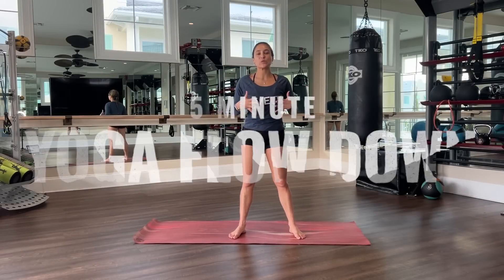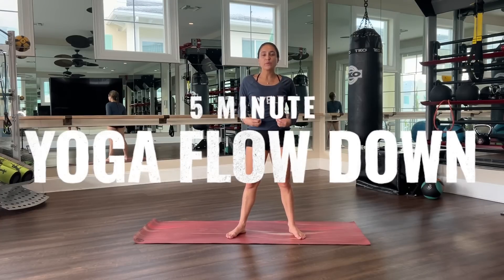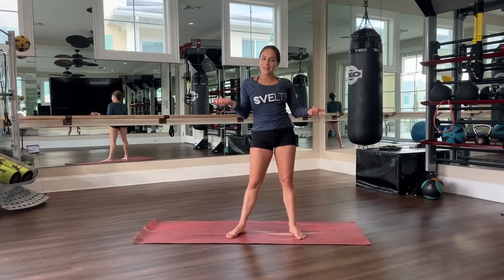Hello, my beautiful people. Coach Gabby here. And today I have a nice, relaxing five-minute yoga flow down. It's super important to restore the body after a nice, hard workout. So let's get into it.